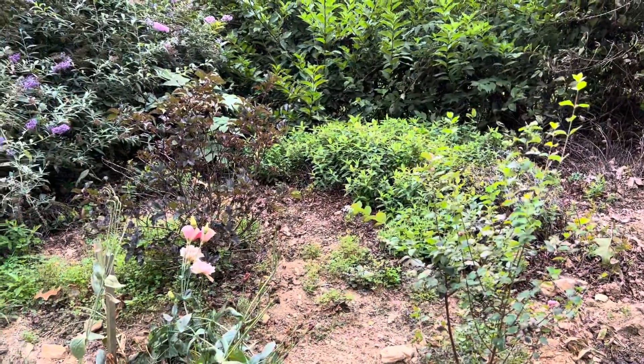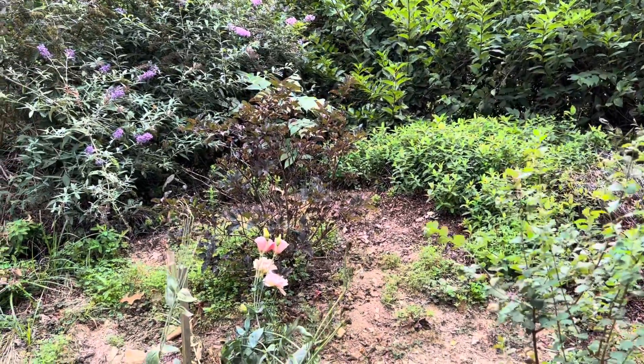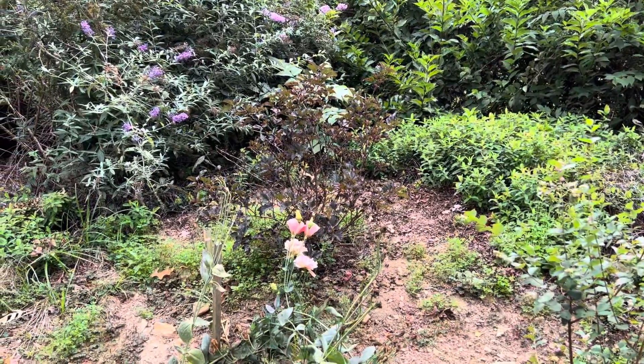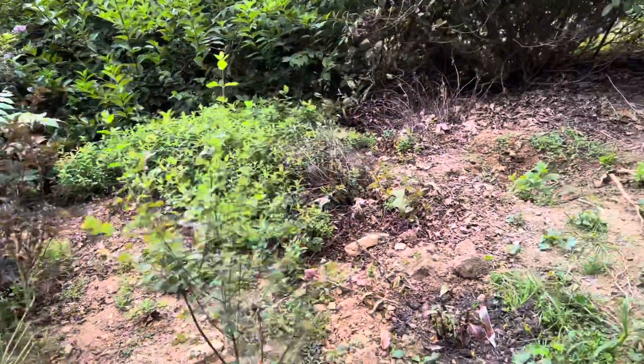Little struggles going on with my ninebark — I'm not quite sure. I'm going to put some compost material around it. It doesn't look too happy.